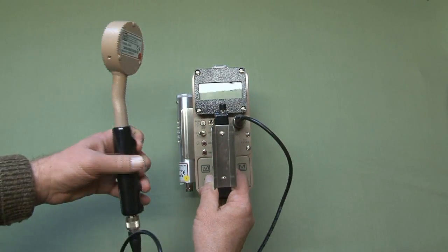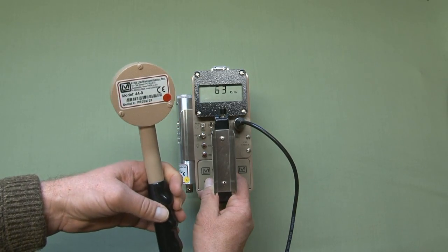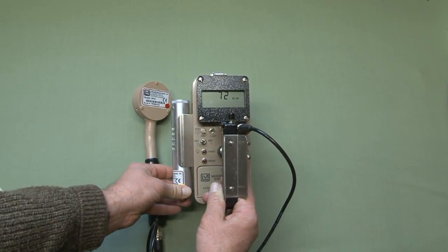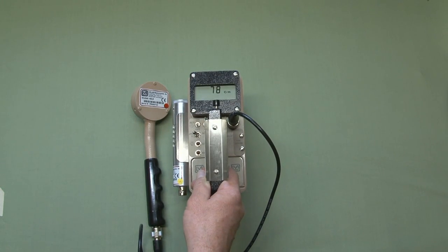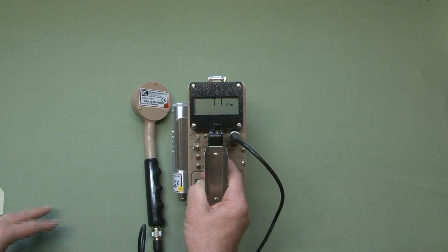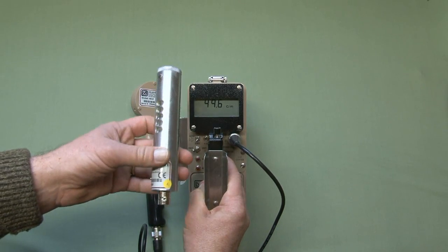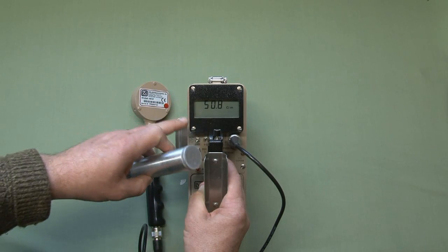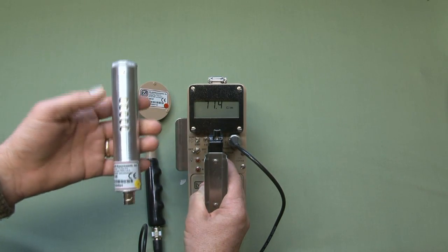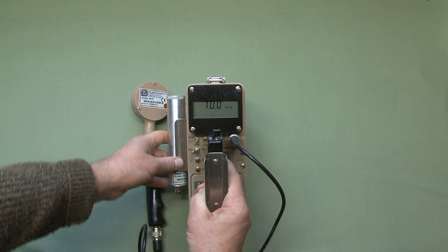The one I'm demonstrating here today has been calibrated with two different probes: the Model 44-9 pancake GM probe, typically used for contamination surveys, and the Model 44-38 probe, typically used for dose rate monitoring. You want to make sure you're familiar with the capabilities and limitations of the detectors you're using. For example, this instrument is capable of displaying dose rates up to 9,999 R per hour or Sieverts per hour, but the detection range of the detector limits you. The Ludlum Model 44-38 is limited to up to about 500 mR per hour on this type of digital instrument that has dead time correction.